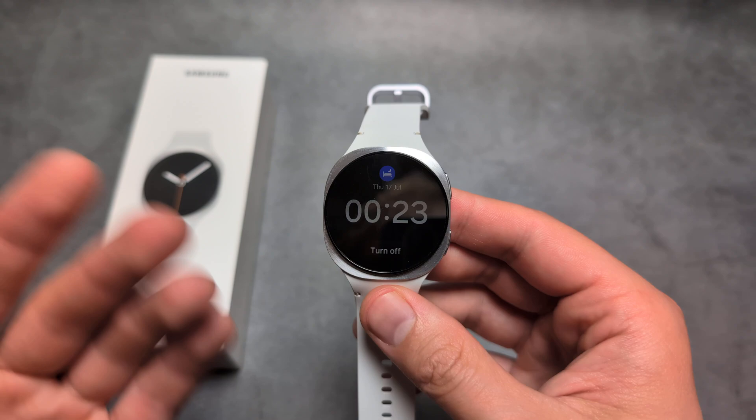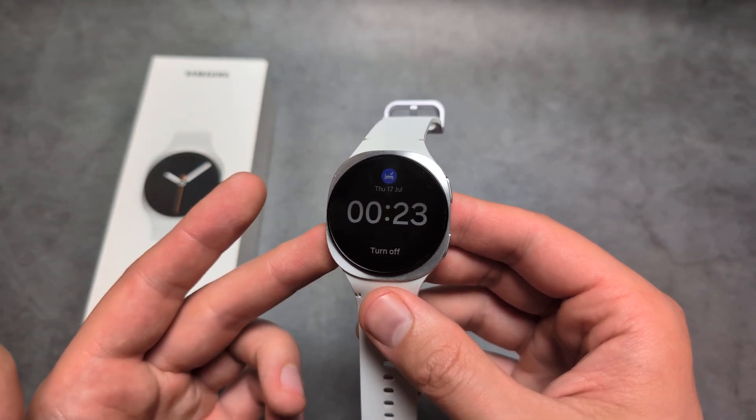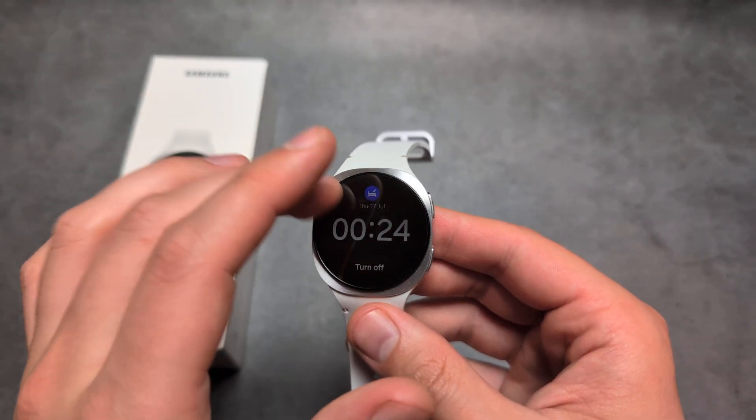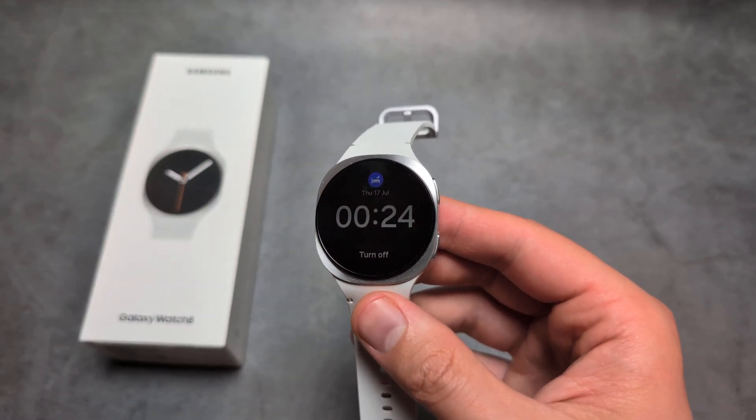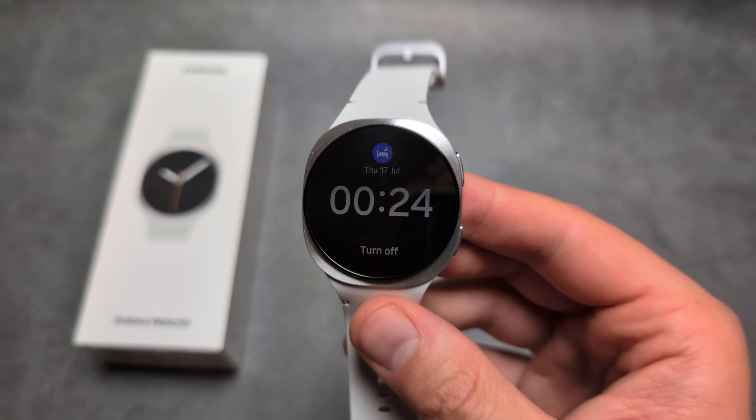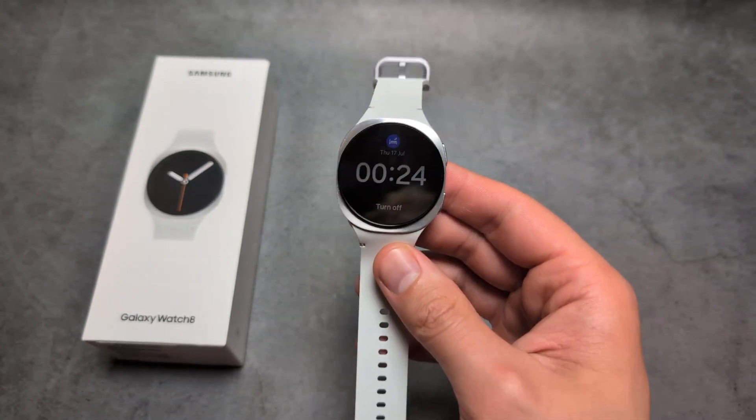This watch won't disturb you at night. You'll also have this watch face, so if you tap the watch it won't wake up and blind you in the middle of the night, but you'll still be able to easily see the time, which is absolutely awesome.